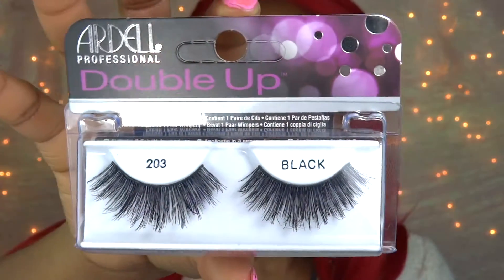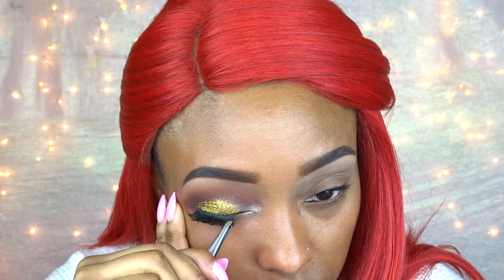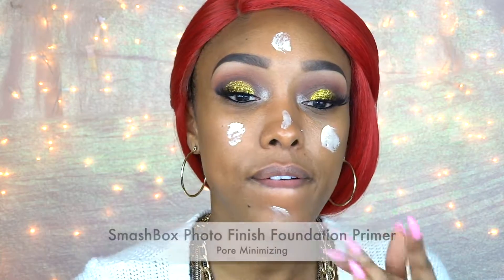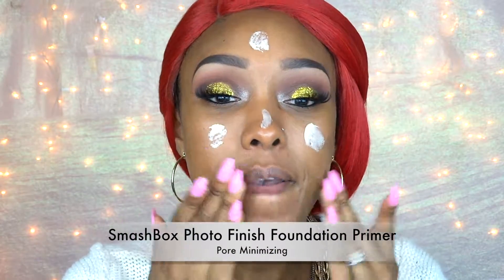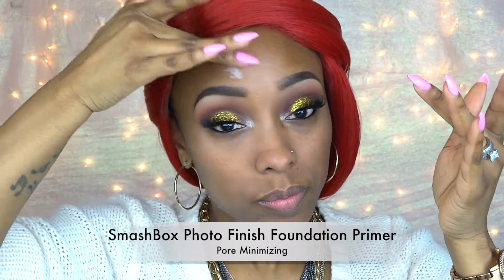Next I'm taking this champagne pigment from Shiny Cosmetics and applying it to the inner corners of my eye. Then I take my black eyeliner, apply it to my waterline, and put on my Ardell Double Up lashes. Now that I have this one eye complete it's time to do the other one, then reapply some more of that pigment in the inner corner and clean up.